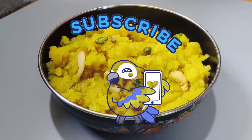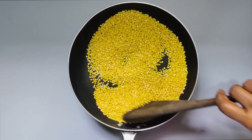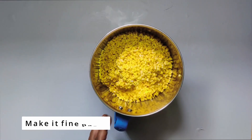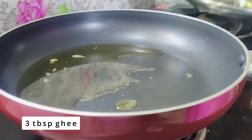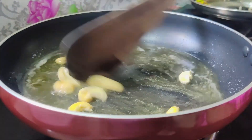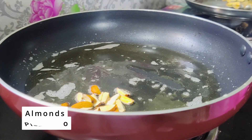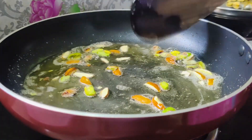We will dry roast for some time. We will mix it up and put a spoon in the pan. I will cover the surface as well.